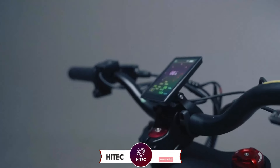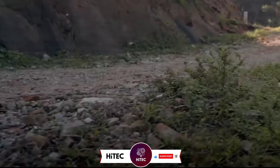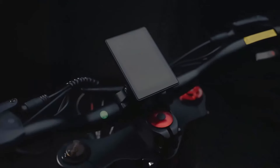Let's not waste any time. Buckle up as we explore the coolest, most innovative gadgets hitting the shelves today. Don't forget to check out the product links in the description below each video for easy access to purchase your favorite tech products.